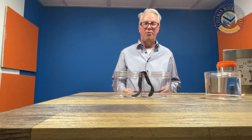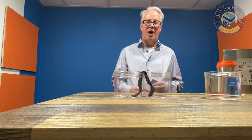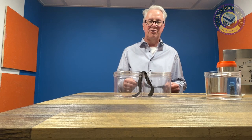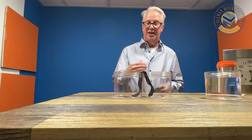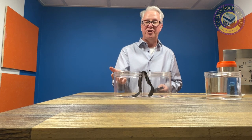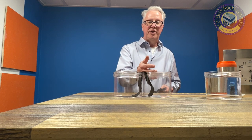Hi, this is Mark with Coleman Moore Company. Today I'm going to demonstrate how water will move through our standard non-woven geotextile. Basically it will show the capillary action or wicking action of water going from one area to another.